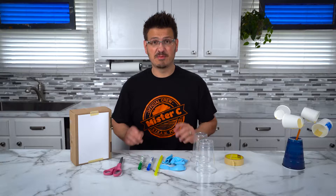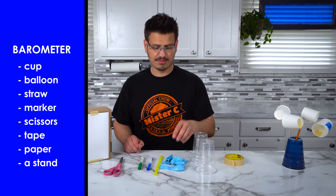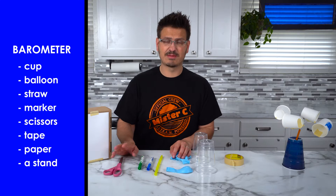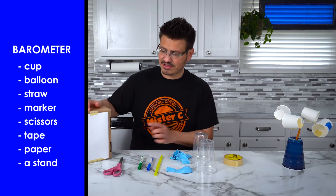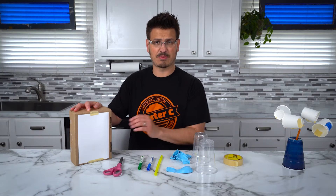Let's build our barometer. To build a barometer, we need a few different materials. We need a plastic cup, a balloon, a straw, a marker, some scissors, tape, and then I also have this, which is going to be where I measure the air pressure, and we'll talk about that in a moment.